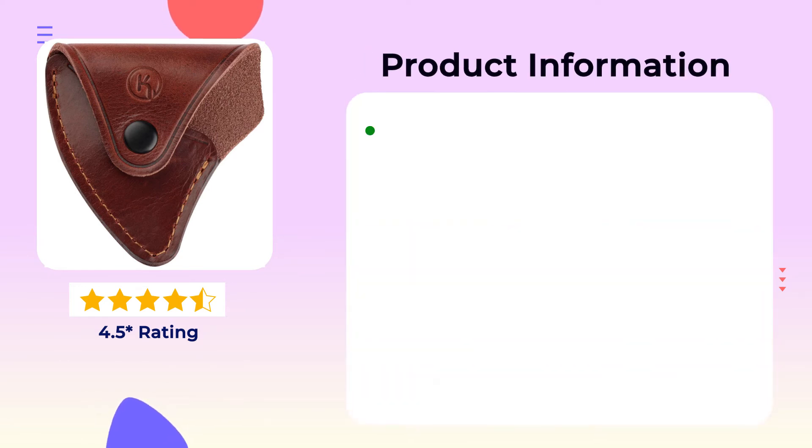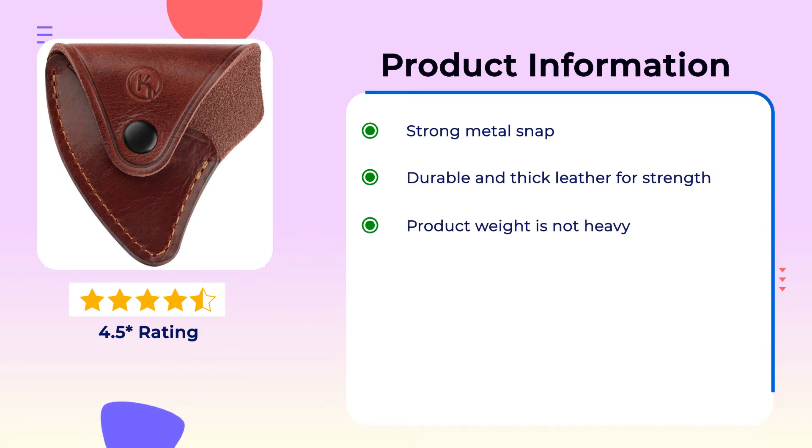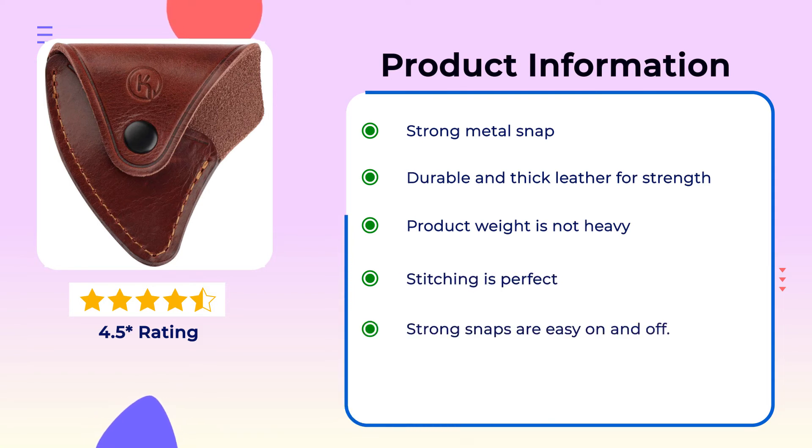Product Information: Strong metal snap. Durable and thick leather for strength. Product weight is not heavy. Stitching is perfect. Strong snaps are easy on and off.